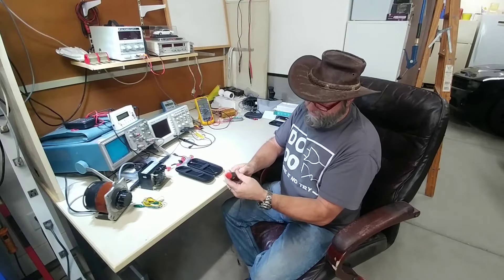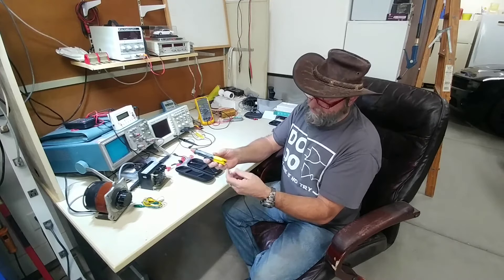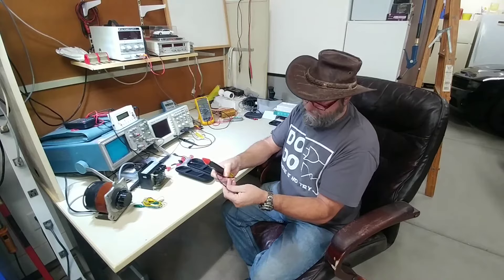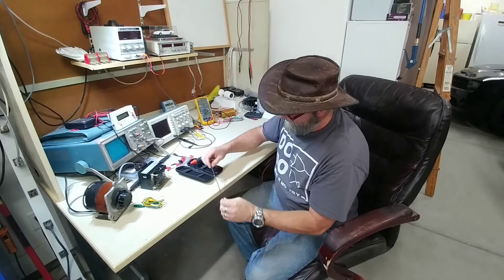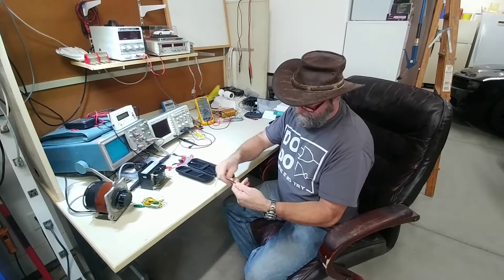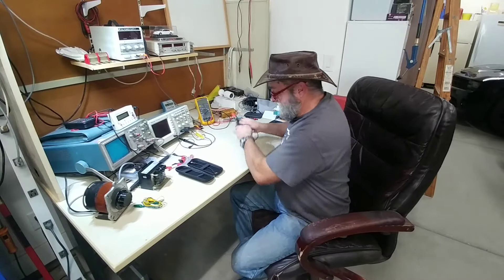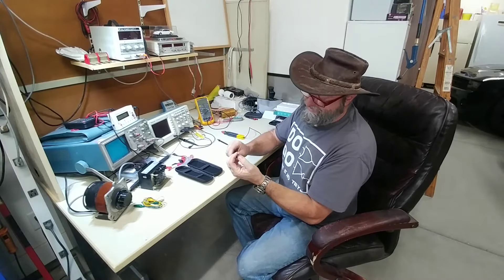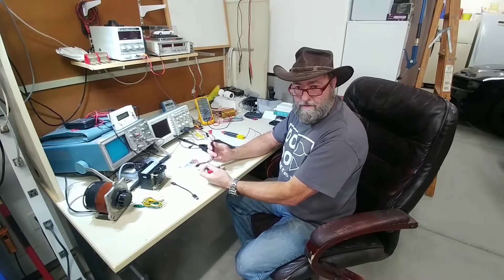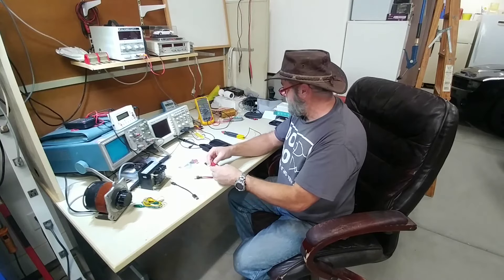The build quality feels pretty solid — nice plastic, doesn't feel flimsy. The cable is very flexible, compact, and feels like a silicone-type material. I don't see any writing on it so I can't confirm the wire specs, but it doesn't feel like the stiff stuff you get on cheaper products. It charges with a USB-C connector.